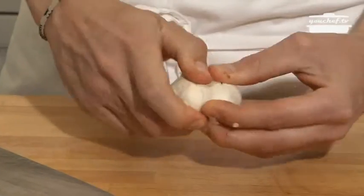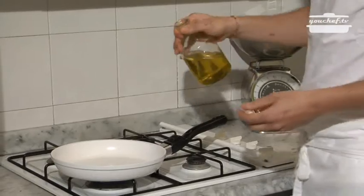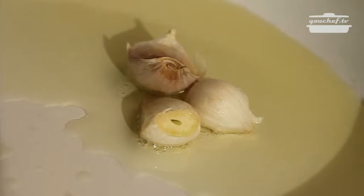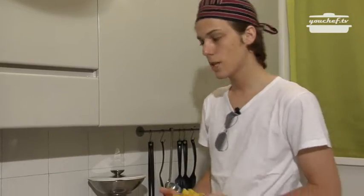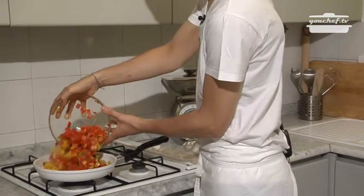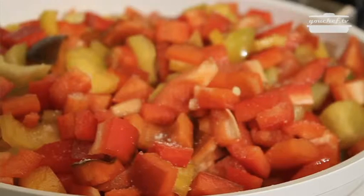We will prepare the garlic and let it fry in a couple of slices. A little bit of oil, garlic, and we will let it fry. Once it is frying we are going to put the peppers in, add some salt, and bring the flame down.